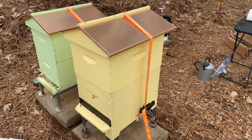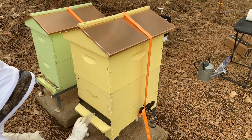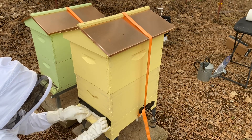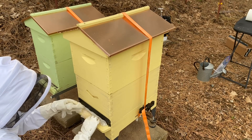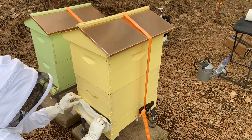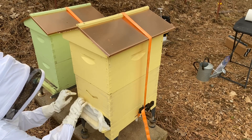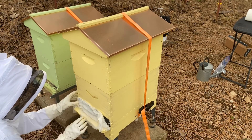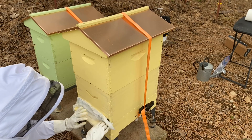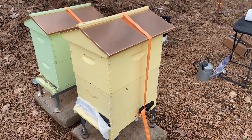It already looks like they're a little mad at me for trying to block off their entry. I don't think I'm going to be able to get them all cooperating, so I'm just going to close off this entry and cover up all the holes as best I can so that the treatment goes into the hive.